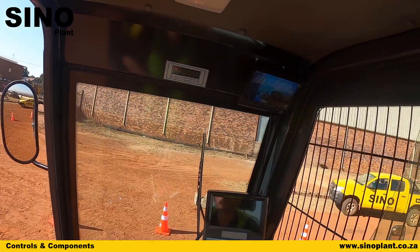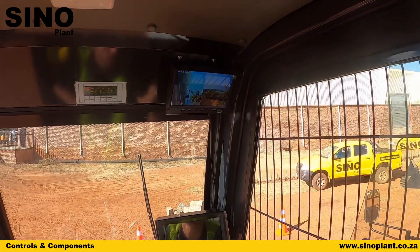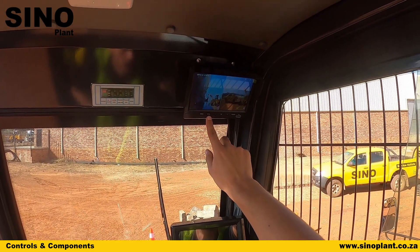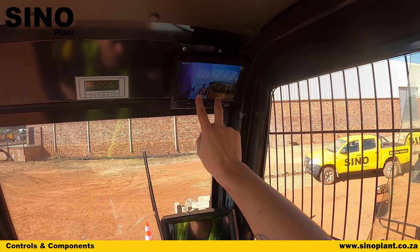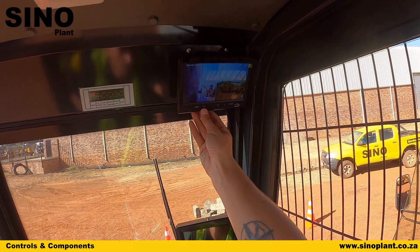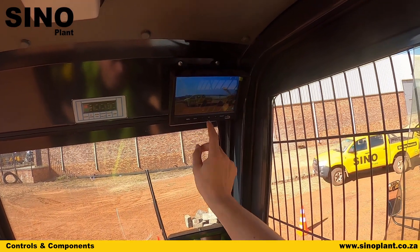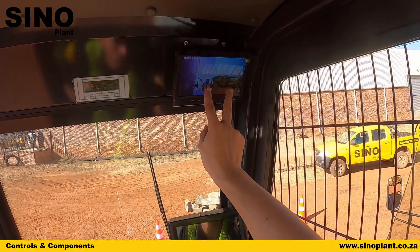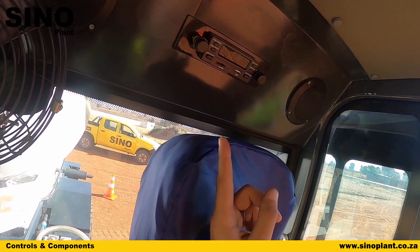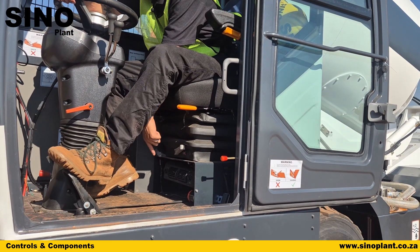Inside your cab you also have a backup camera system found on top. It has one camera on the side of the drum and one at the rear. You press the power button to switch it on and off and cycle through different views. In the split view you can see both the side camera and the rear camera; pressing the V1/V2 button lets you switch to only the side view or only the rear view, and pressing again returns to the split view. Behind the driver's seat you can find your radio, and underneath the seats the air controls are located.